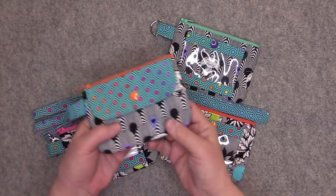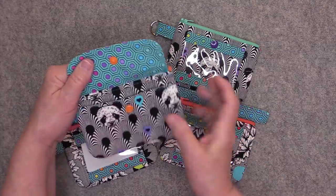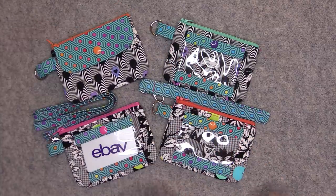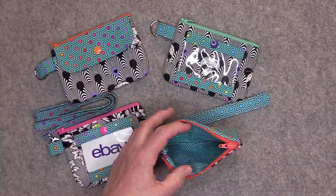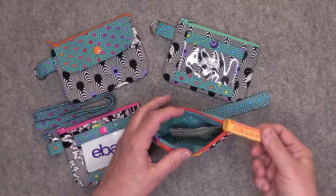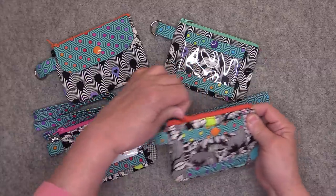On the opposite side of the wallet, there's a generous slip pocket and it also has a secure snap closure. Then you have a zippered section with a nice size interior. You can put some cash in there, some lipstick or lip balm, and it will actually even fit a small bottle of hand sanitizer.